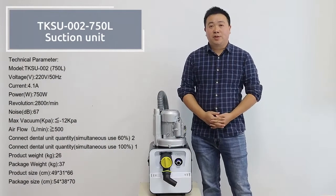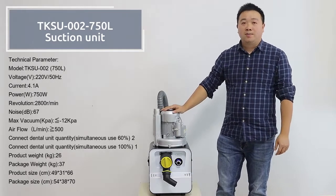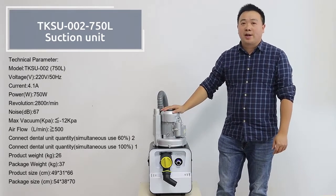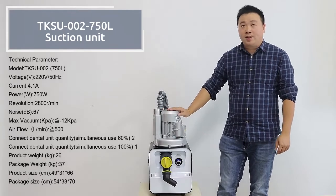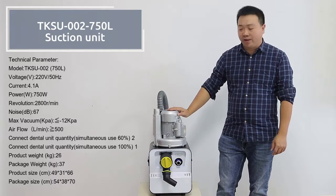Hello everyone, good morning. This is Bruce from Fowl County Fowl Company. Today I want to introduce a small dental air compressor for you. This is 750 Watt, and it can serve two dental units.